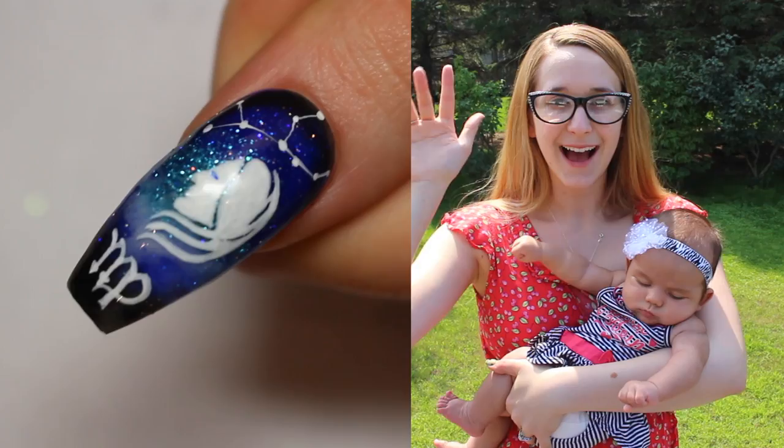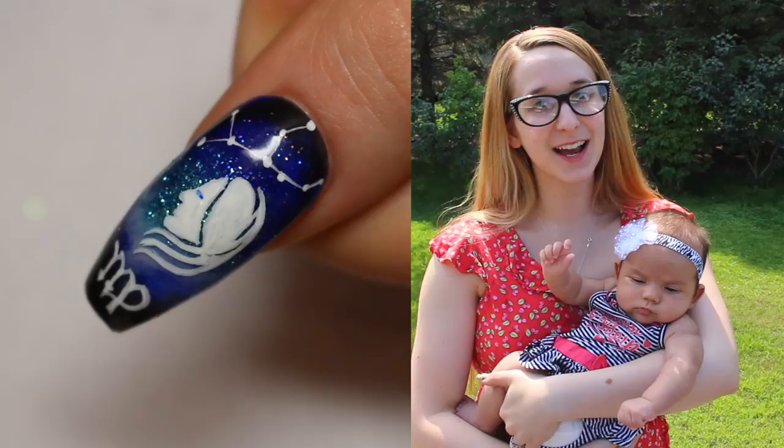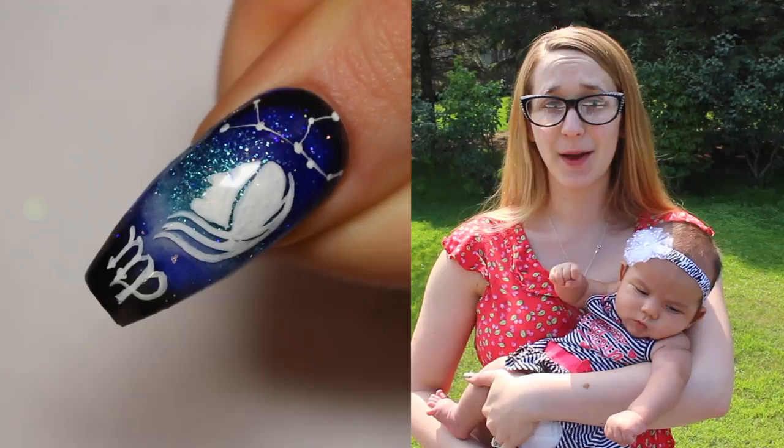Virgo Acrylic Nail Art Tutorial by Hot Pink Fable Polish. Hi everyone! In today's video I'm going to be continuing my zodiac sign series with Virgo. This is just like the other ones I've done in this series with the gorgeous galaxy style background and then the white details on the front of it.